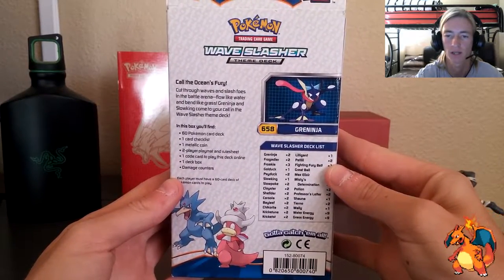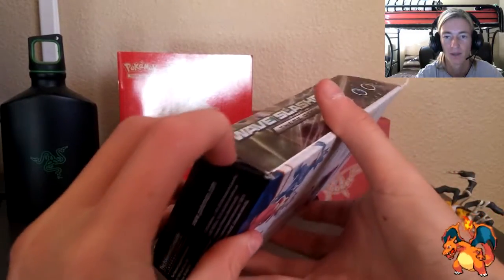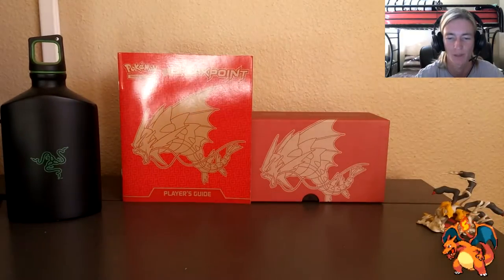On the back we've got what they call the Ocean's Fury — basically it gives you a set list of all the cards in the deck. We're going to figure out how to open this up. I'm just going to open it from the bottom — let's get some scissors.